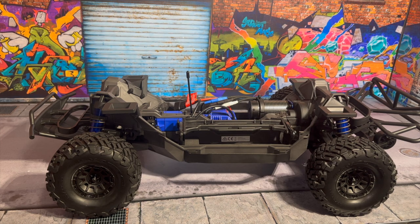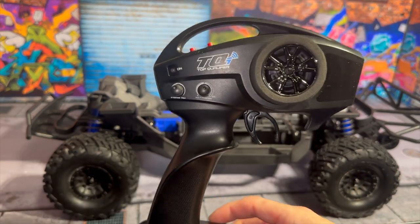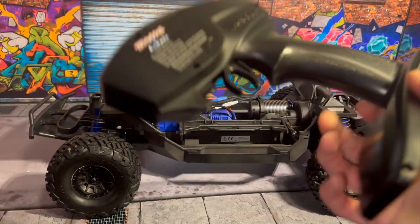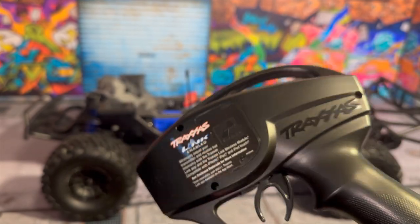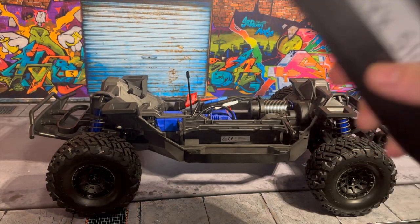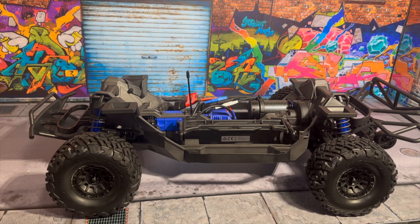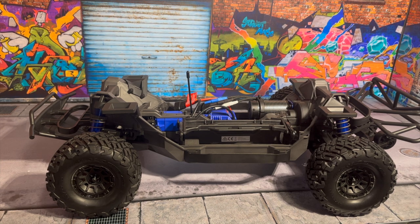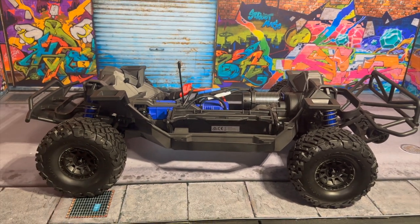I skipped doing the plain unboxing because the box is very simple — you get the instructions with a few extra tools, and a TQI transmitter on the inside. It does not come with the link module. I know you can bind multiple cars to one remote, so I'll probably do that in the future. I am much more of a fan of the Spektrum series — I actually use a DX5C Rugged — and that's my favorite setup right now, so I'll probably switch all of those over very shortly.